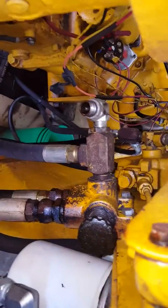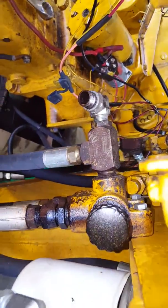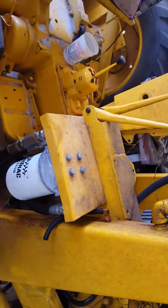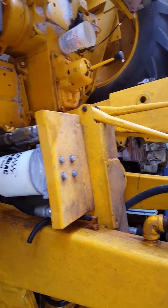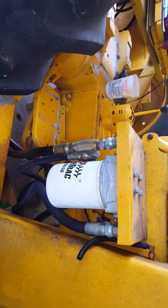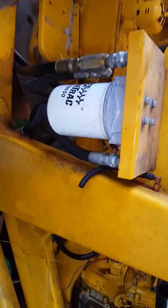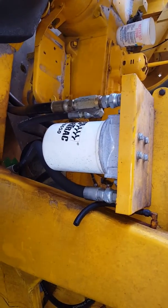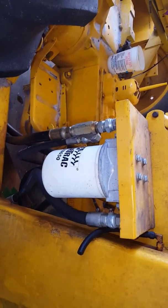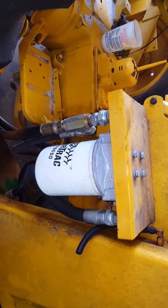I'm going to show you where I mounted mine. This is the selector — since it's a wheel loader I have my control levers for the loader part. I had built this bracket and I put a filter on it. There's a filter that normally goes inside the tank, but instead of putting it inside the tank I'm running an external one, and I can just switch it out periodically.